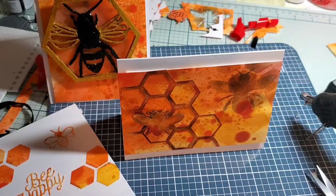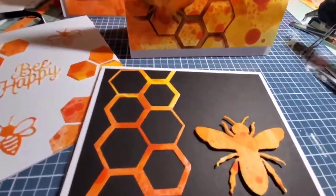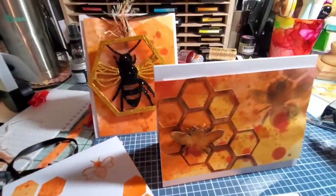Here are the four cards — I hope you enjoy! Hit the subscribe button and we'll catch you on the flip side. Bye bye!